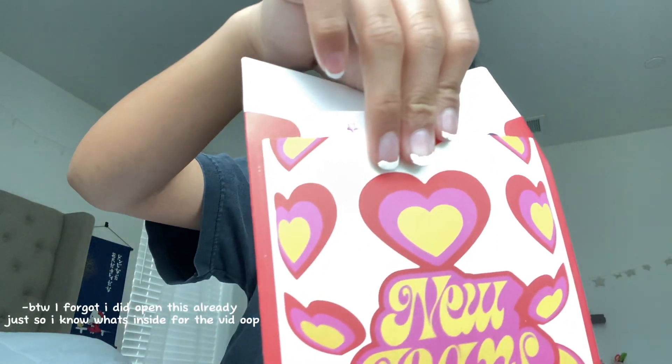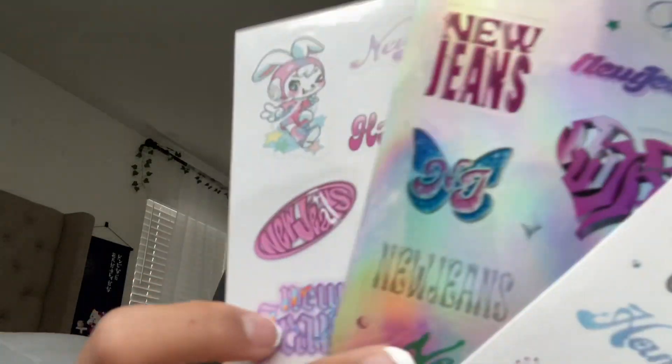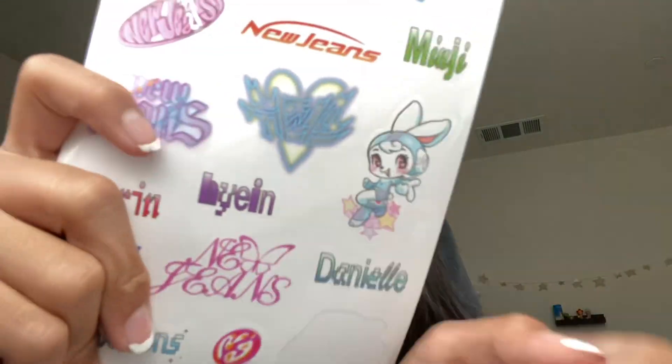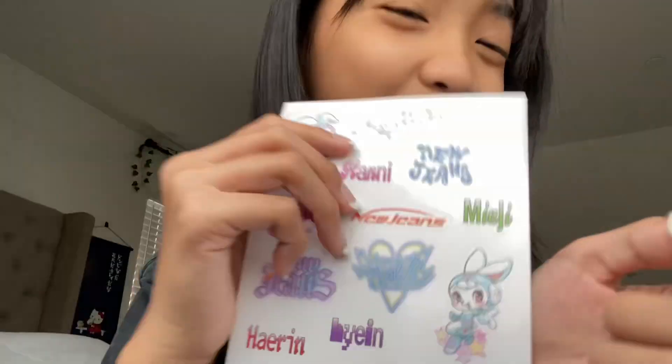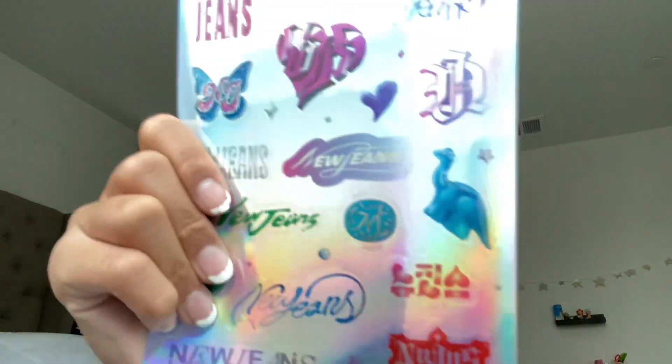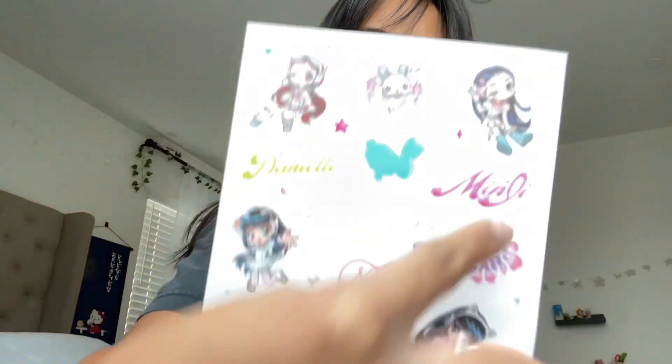Now we have this mystery envelope — I have no idea what's in here. Oh my god, it's the stickers! Look at them, they're so cute. So the first sticker pack — I used one or two, I forgot to tell you guys. This is all of it. These are all the members' names: Danielle, Haerin, Hyein, Hanni, and Minji. My bias right now is Minji. The sticker pack is shiny — so cute!